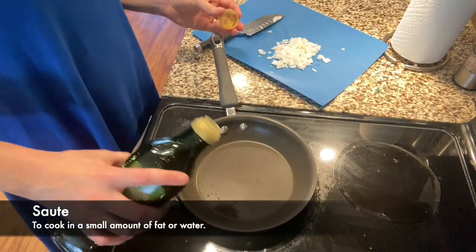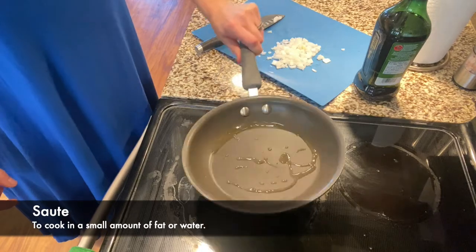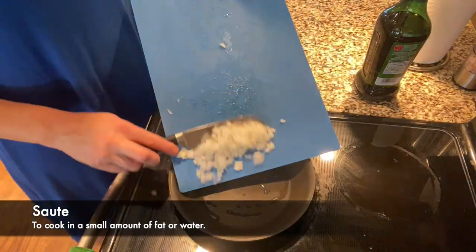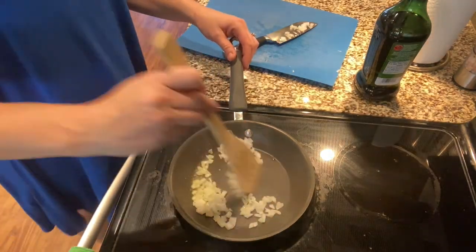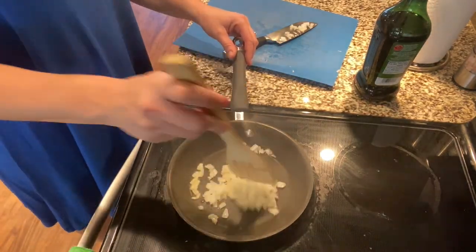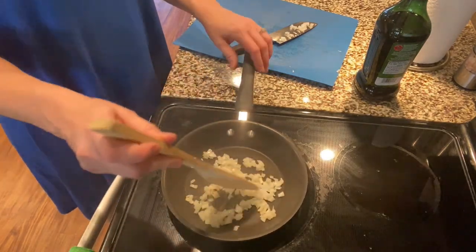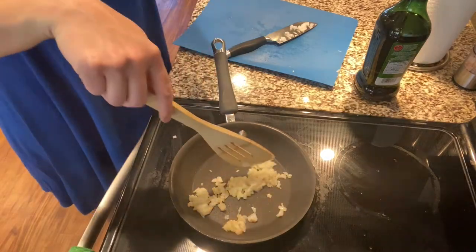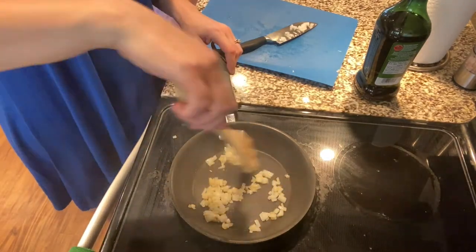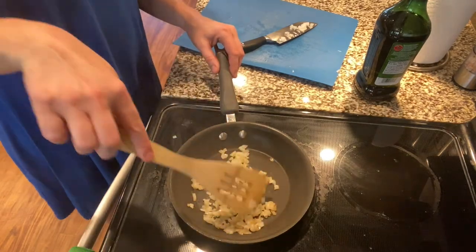The next term we're going to cover is to sauté. To sauté is to cook in a small amount of fat or water. As you can see, we heated up the pan and added a little bit of olive oil, then put in our minced onion to be sautéed. Sometimes when you're sautéing, a recipe may have you sauté for a certain amount of time, or they may have you sauté until the onions are brown.